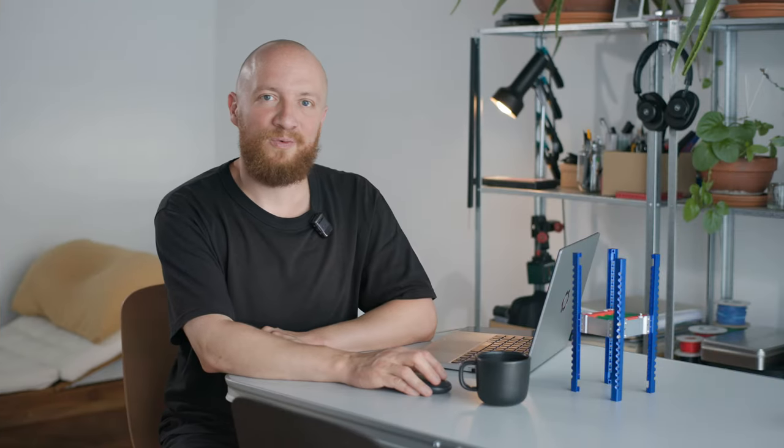This wraps up our walkthrough of the EPS schematic. In the next video we are going to have a quick update on the structure, and in the one after that we are starting the layout for this board. As always, I'm happy to read your comments if you have any thoughts about all of this. Thank you very much for watching and I'll see you in the next video.